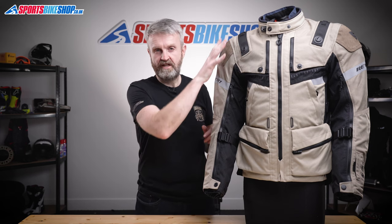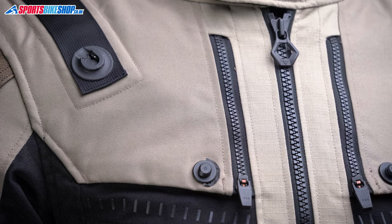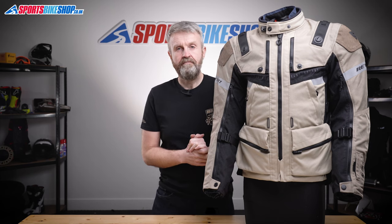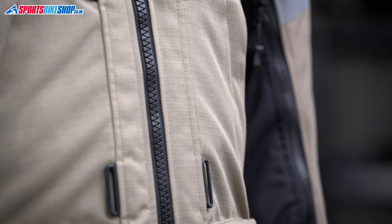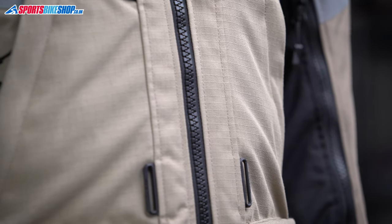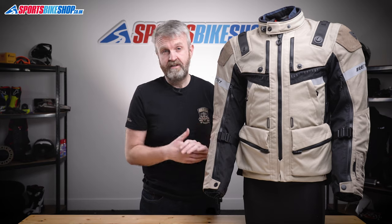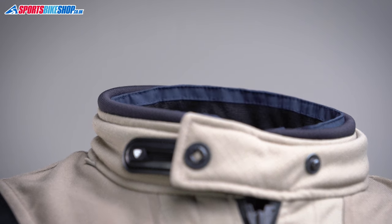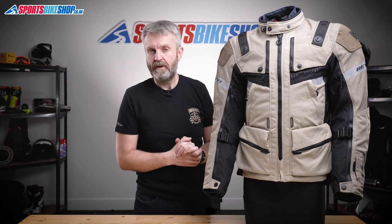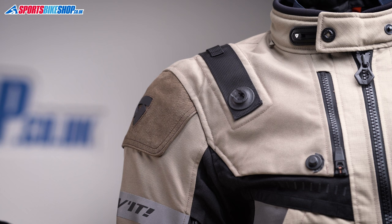The upper section of the shell is mostly made from 750 denier PWR, which is Revit's abrasion-resistant polyamide material. From the armpits down, the bulk of the jacket is ripstop, which has a tougher criss-cross pattern woven through it to make sure small tears don't develop into big tears. There's also neoprene around the collar to make it more comfortable against your skin.